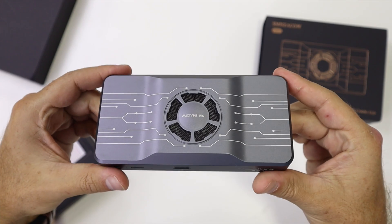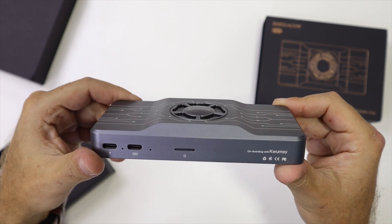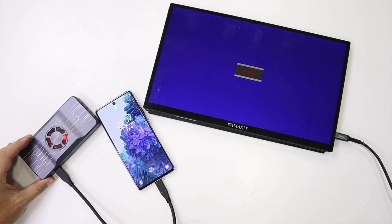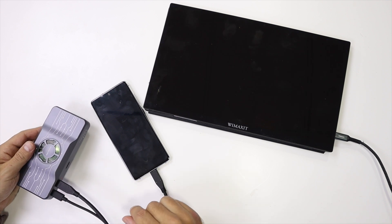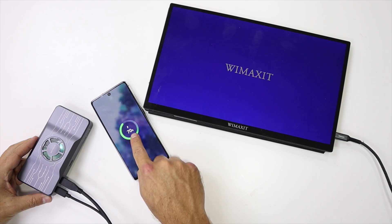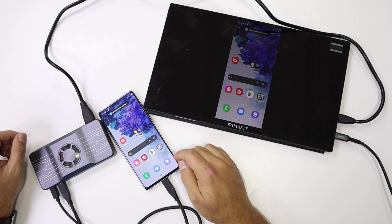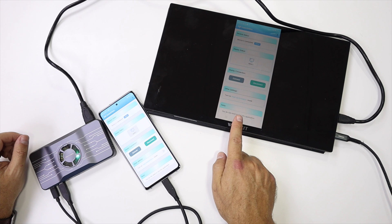In terms of ports, it is really rich. We find two USB Type-C ports right over here — one is to connect the computer, phone, or device that we want. We can also connect a tablet. One of the ports is the power input, which will charge the device up to 60 watts, so we'll be just fine using our laptop and it will keep the battery charged.